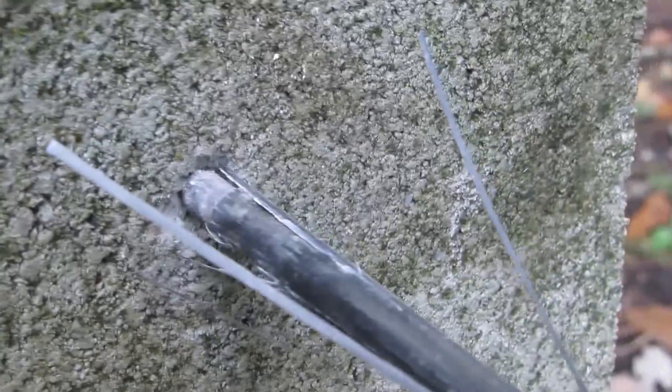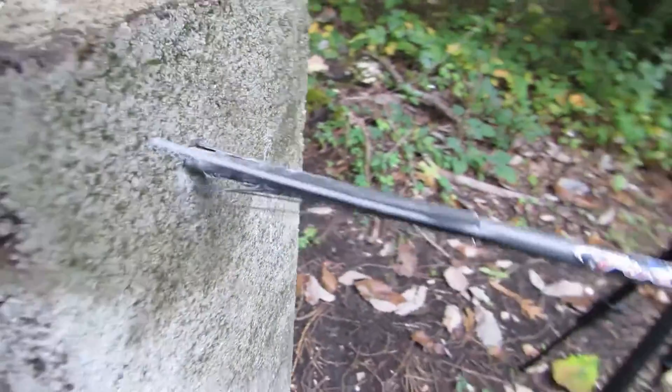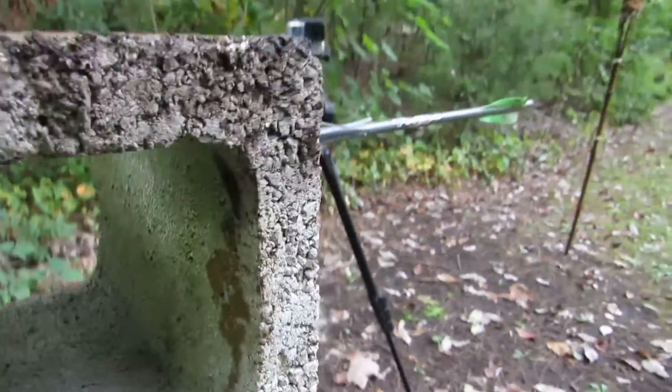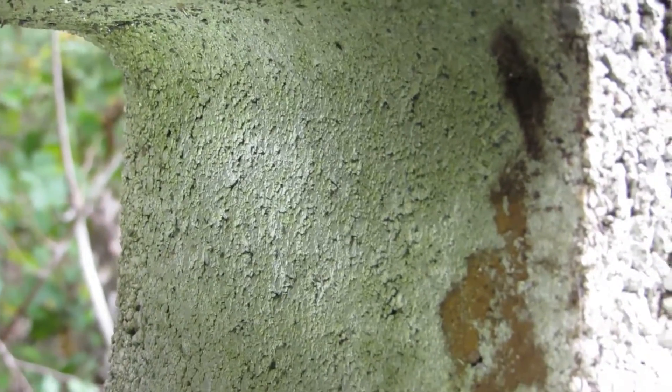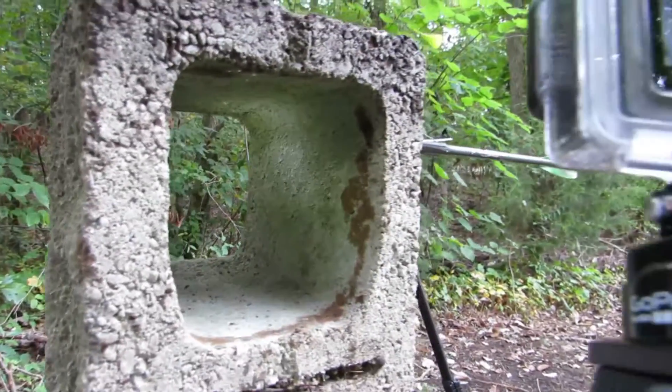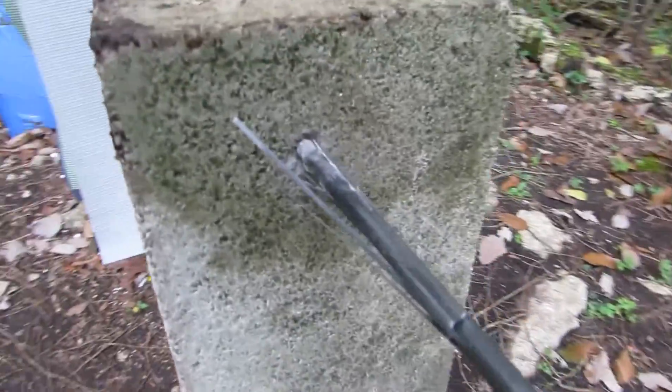It's definitely shattered the bolt there. Stuff pulled off of it — razor sharp too. She didn't go through the cinder block, but it's stuck in it, which was more than I thought it would do actually. That is an old bolt.